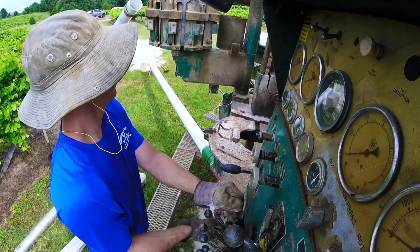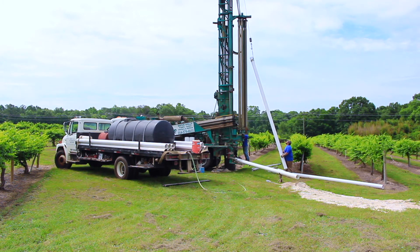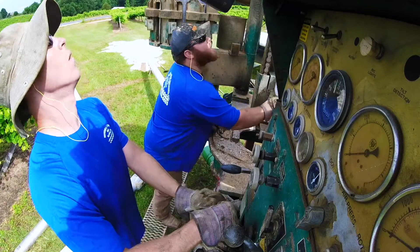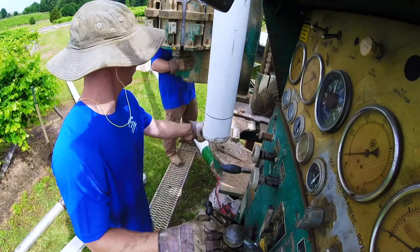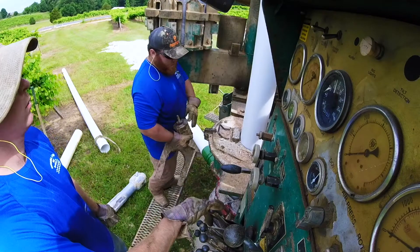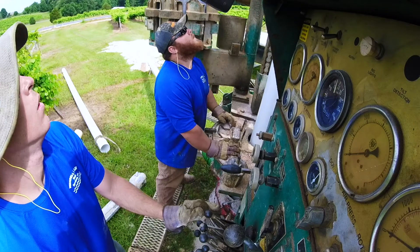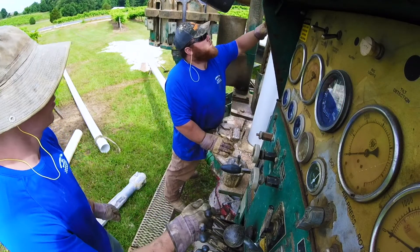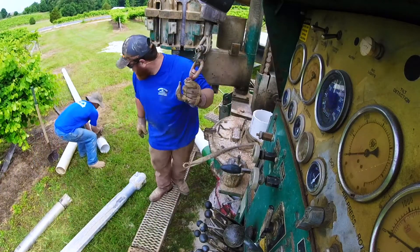Josh is maneuvering the other piece into place to get it ready to install, and I'm raising the first piece to be installed to put in the hole. Everything looks good — sliding the casing in the hole. Josh is getting the glue and the actual wrench that the PVC casing sets on while we're raising the next joint into place for it to be glued.